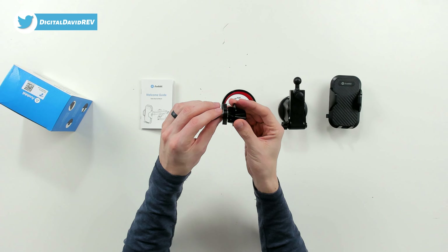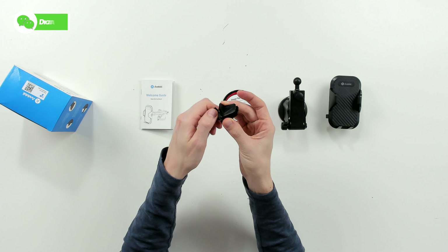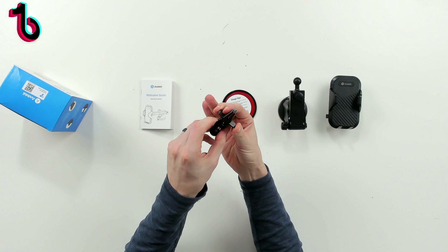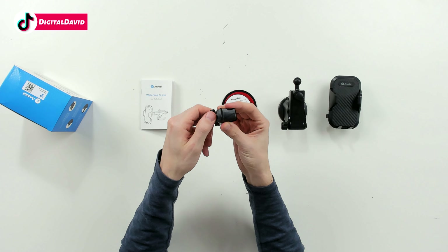Next up, we have the air vent clip right here. You just twist this to loosen and twist it again to tighten, so that clamps down on your car's air vent.